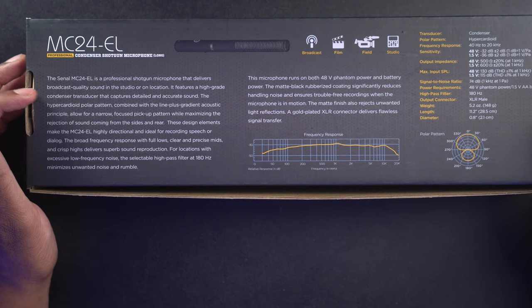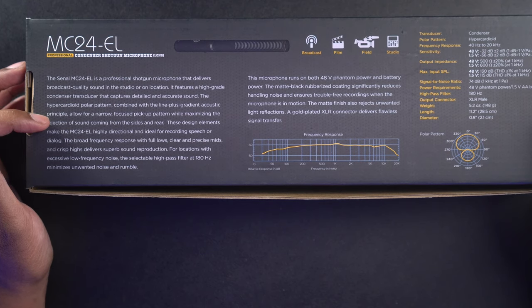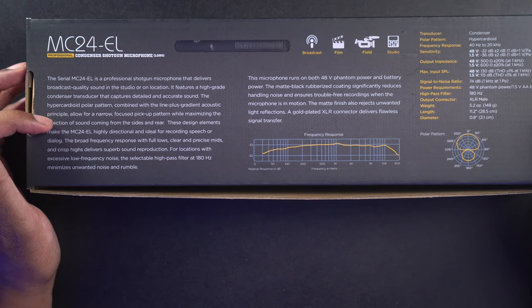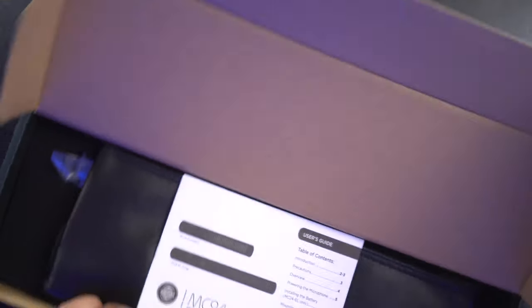It features a high-grade condenser transducer that captures detailed and accurate sound. The hypercardioid polar pattern combined with the line plus gradient acoustic principle allow for a narrow focus pickup pattern while maximizing the rejection of sound coming from the sides and rear. This means if you're outside using this microphone and there's a bunch of noise around you, it should block out some of that noise and just pick up you if you're speaking into the microphone. So, let's go ahead and take a look at the mic.